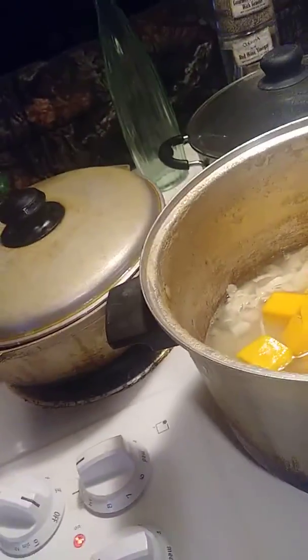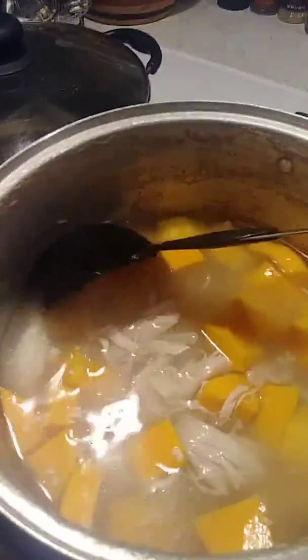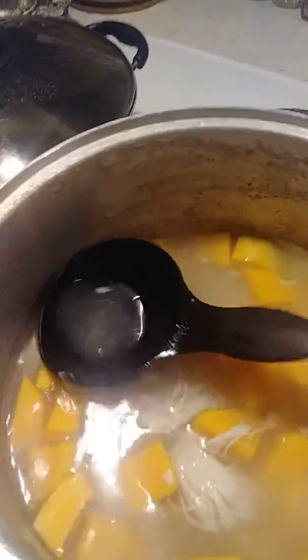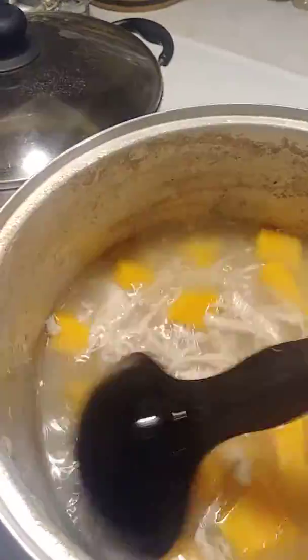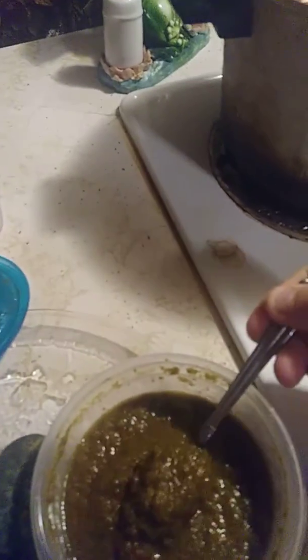Marinating the chicken for a while. Put some sofrito that I made — homemade from my yard. And the corn.